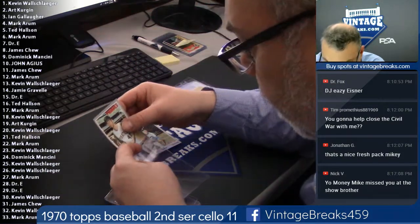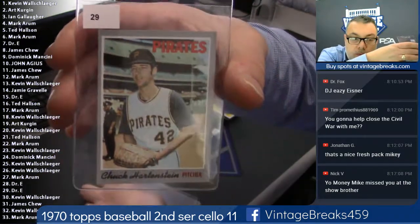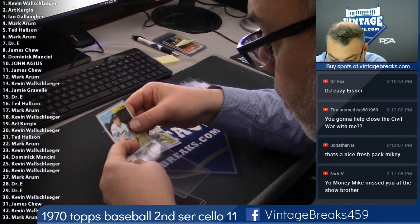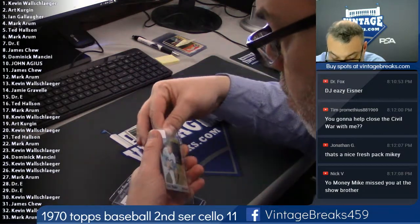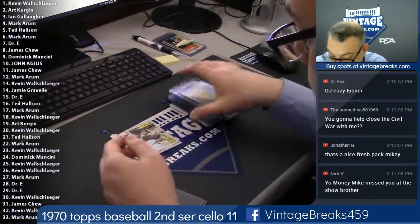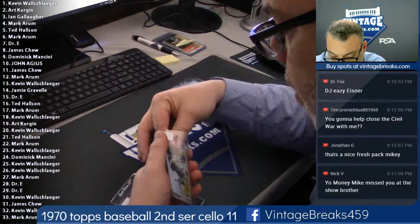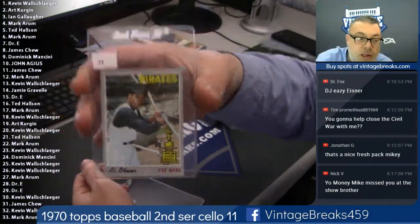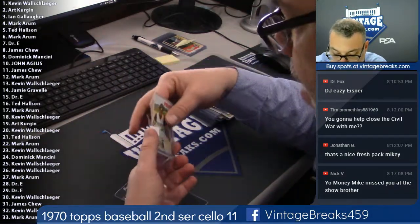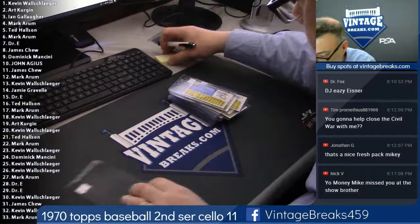Oh, there's a nice, almost dead-nut-center hall of famer coming up. 29, Dr. E. Here's Phil Niekro at spot number 30 — a gorgeous Phil Niekro, wow. Here you go Kevin — gorgeous. Here's 31 Al Oliver, another very popular card, second year Al Oliver. That's for Jim. Kevin — San Gian 32, or a card short, which does happen from time to time with these packs, so Mark will get a refund on the spot that yielded no cards.